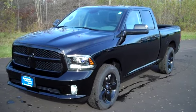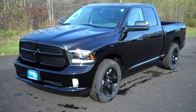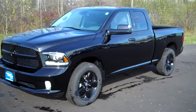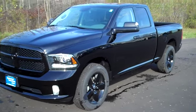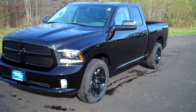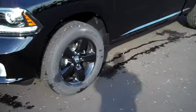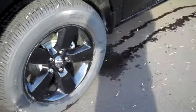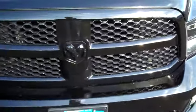This is a 2014 Ram 1500 Express. There's a ton of options available on the Ram. This one has a quad cab, but there's also a crew cab available, regular cab available, and two different engines available, which we'll see in a second. This particular one has the Black Ram Express package, which gives you 20-inch black painted aluminum wheels and a black honeycomb grille.